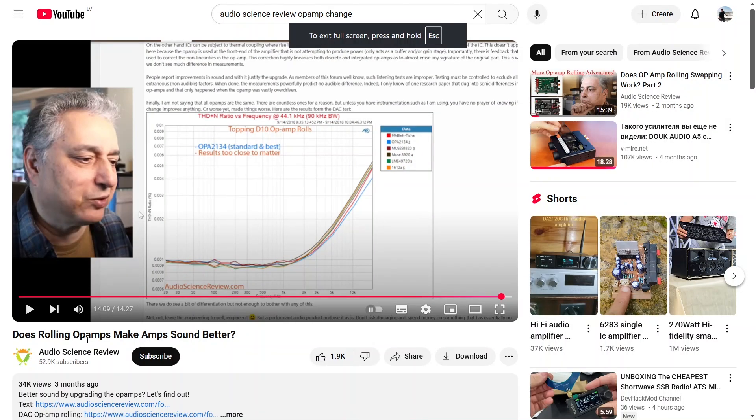Here is that video: 'Does rolling op-amps make an amp sound better?' He has a pretty long video explaining different aspects of that. If you think critically, audio frequencies are very low — 20 to 20 kilohertz. After university I worked in satellite communication equipment design where frequencies were 2 gigahertz, 5 gigahertz, 12 gigahertz. Those are complicated things where you must take into consideration all aspects: input device capacitance, where even picofarads play a significant role, length of terminals — so many things matter at those frequencies.